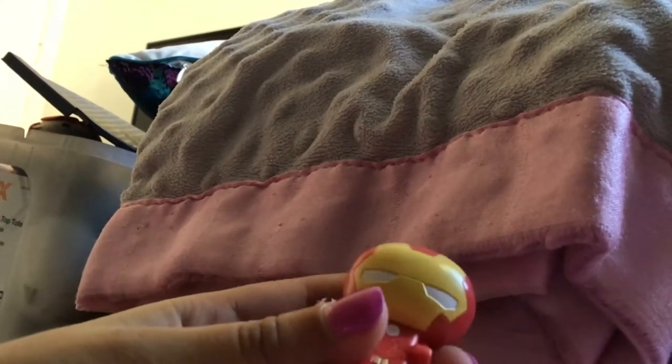Okay guys, so I have Iron Man — which sadly I already have him. He sticks to stuff. I'll put him in the container and leave the piece that says Marvel on it.